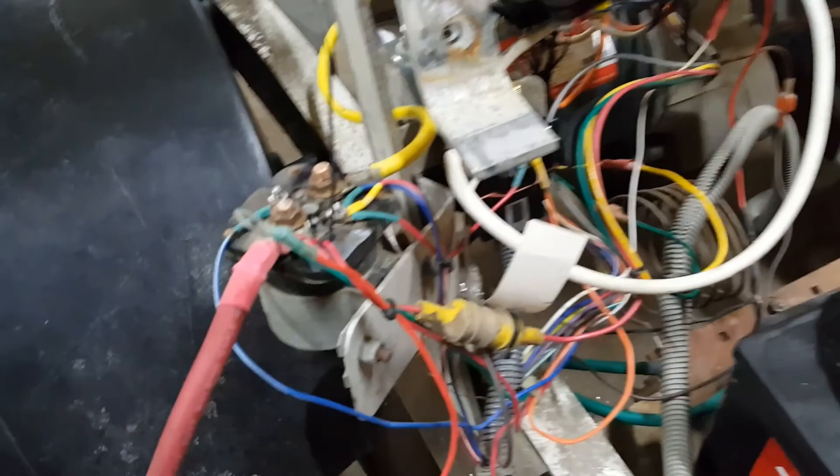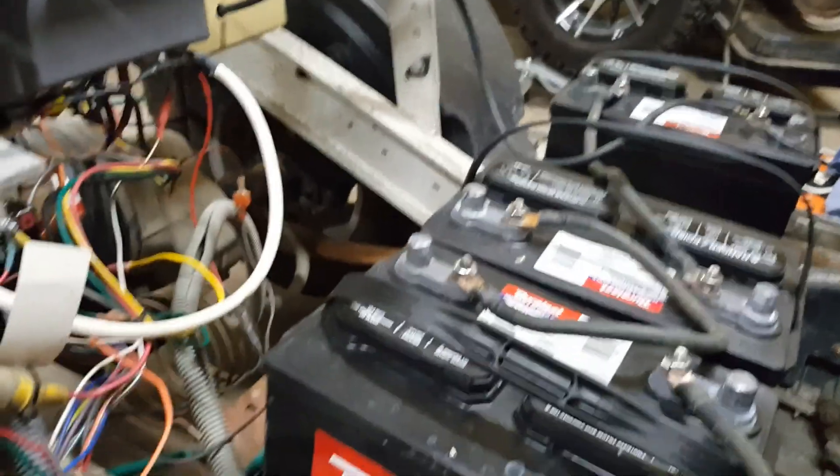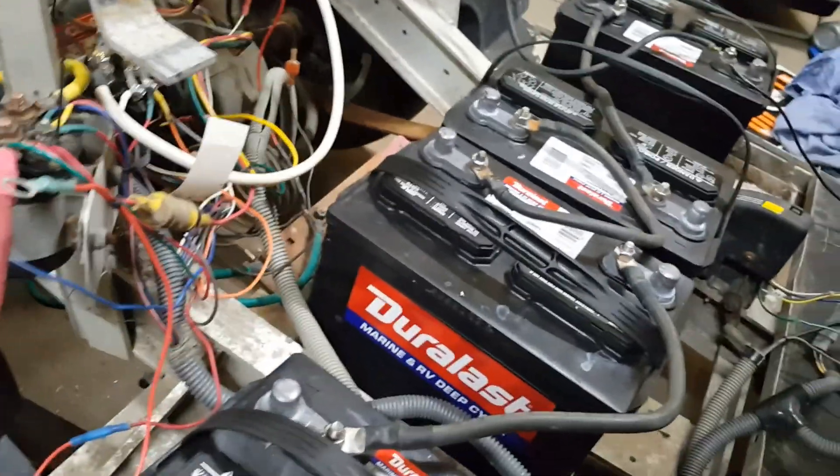Everything's hooked up. There's one extra wire that goes up to the controller and it's not in the new diagram. Turn on the key, put her in gear — reverse — and it works. That's just crazy. It actually worked.